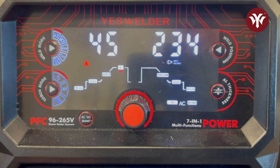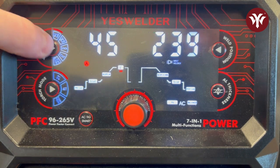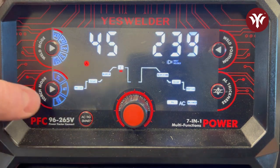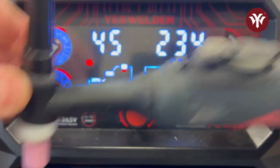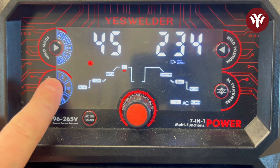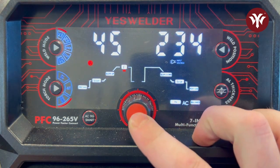This video is specific to the YesWelder CT-2050, but a lot of these settings are similar to any other machine on the market. You select the weld mode: AC TIG, DC TIG, or cut. Then here is your torch mode — 2T is momentary, meaning the arc is only established while the button is held; 4T is push on then push off; and foot pedal is self-explanatory.